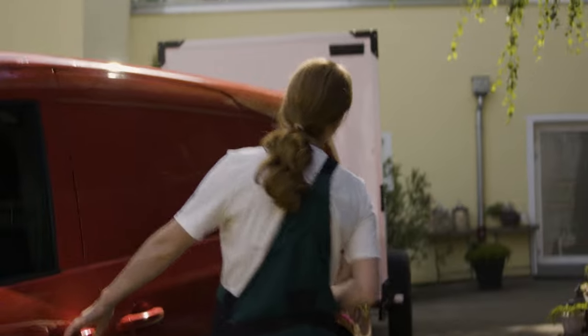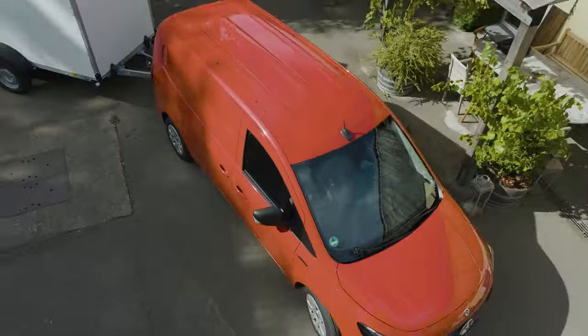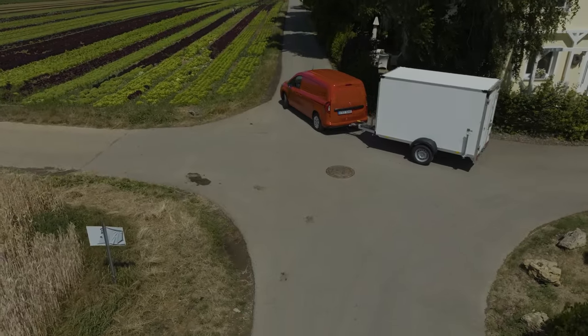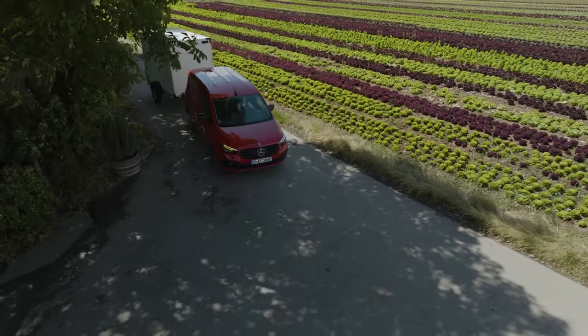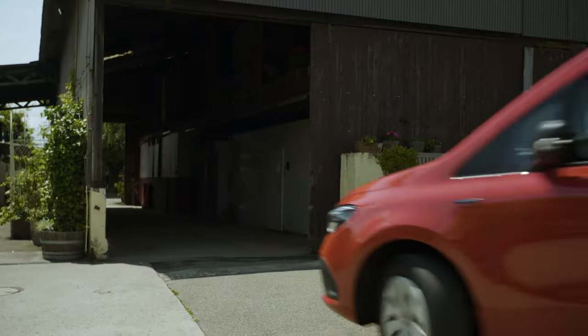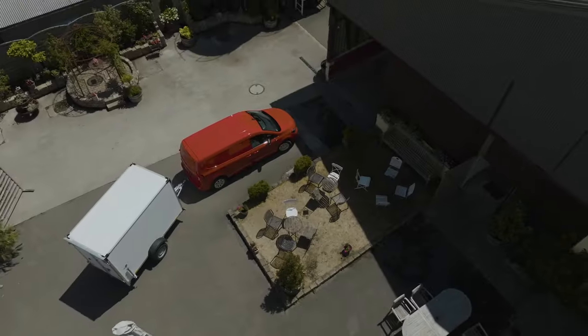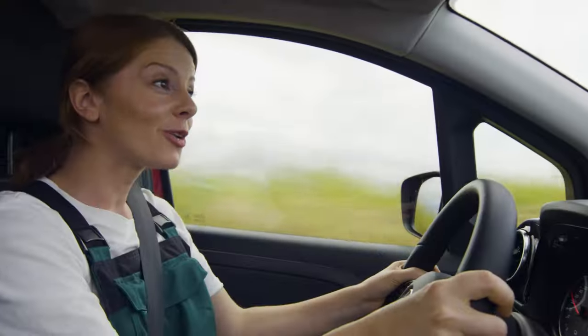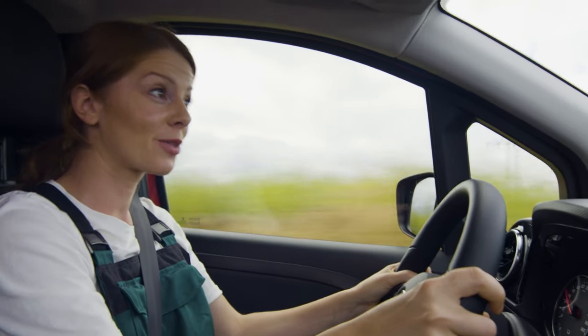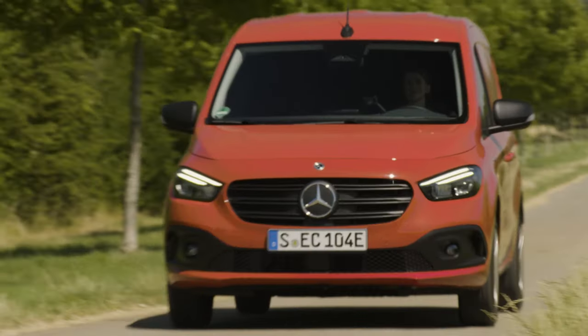Now everything is loaded, so let's hop on for a ride. Narrow streets and tight curves? This is the perfect spot to test this van. Wow, this feels so smooth and comfortable, even with my trailer. And by the way, the E-Citan Tourer will also be available in this new length, with one more seat and additional loading space.